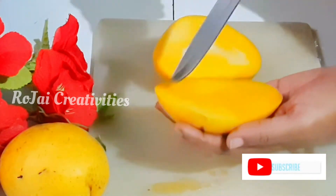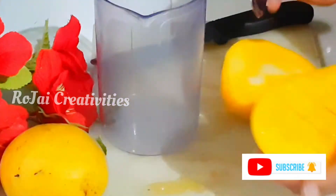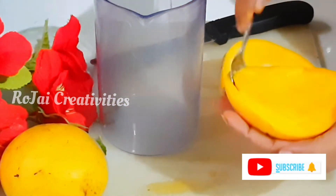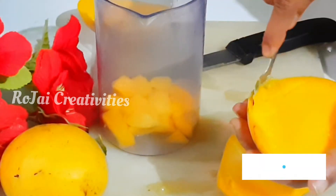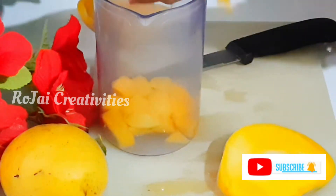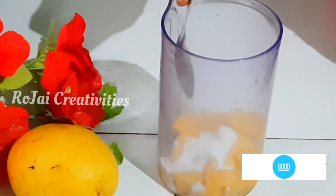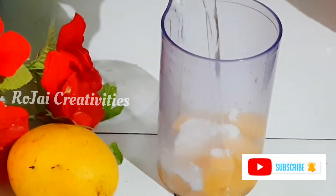Now let's grind it. Let's grind it in a smooth texture. Now let's put it in a bowl. Let's cut it in a bowl.